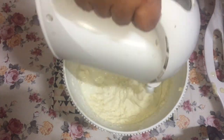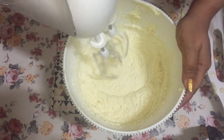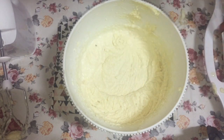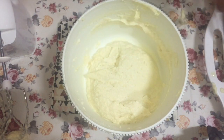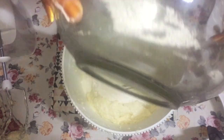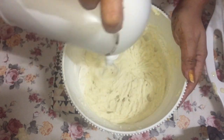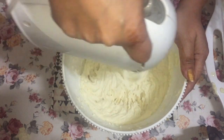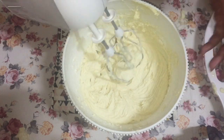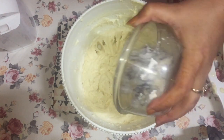Add half of the flour and beat again, then add the remaining milk. Scrape it once again — scraping is a very important step because some flour can stick to the sides and the bottom. Then add all of the remaining flour and beat for some more time until almost mixed in.